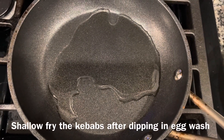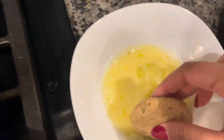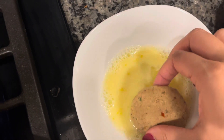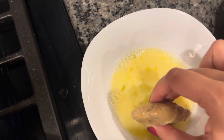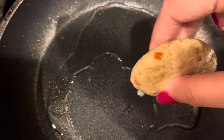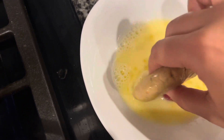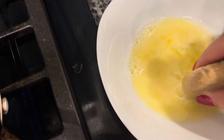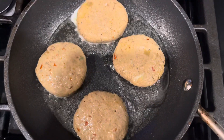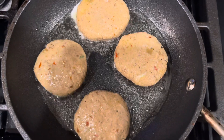We're going to shallow fry them. First I will dip the kebab in an egg wash — it's one egg with just a little bit of water. I'm dipping the kebabs and placing them in the pan. Let the first side fry and wait for it to turn brown, then flip them over and brown the other side.